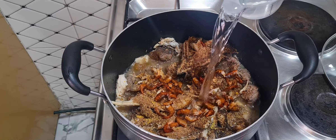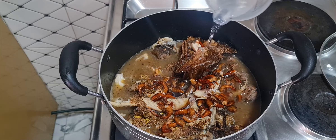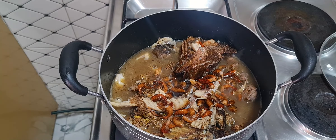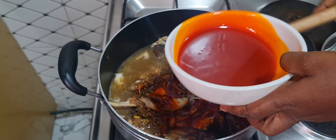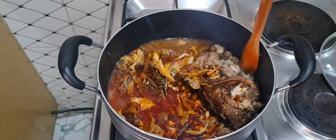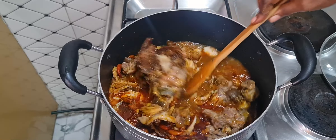I'll be adding the quantity of water I need to cook this soup. If you want the measurement for the thickness of this soup, I'm going to leave it below for you to see in case you want to try this recipe. I'll now add some red palm oil and combine everything together very well. When it is well combined, I'll cover the pot for it to simmer.